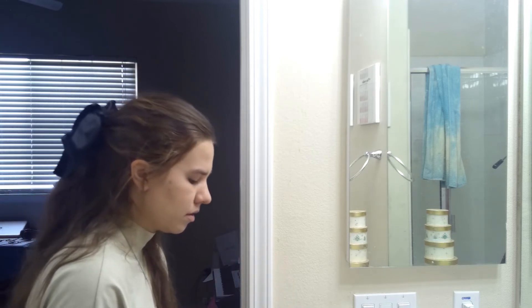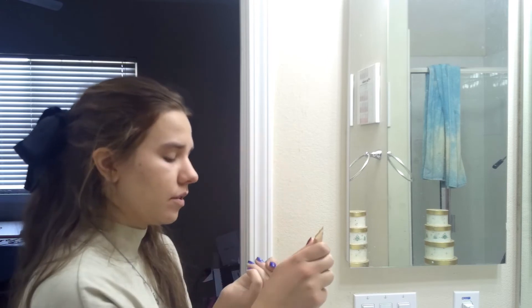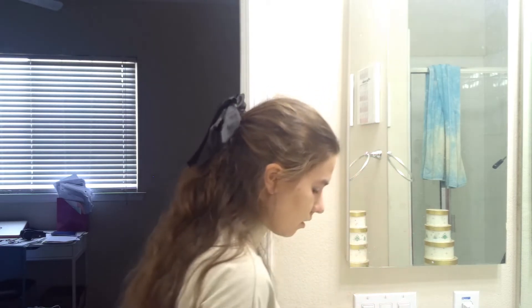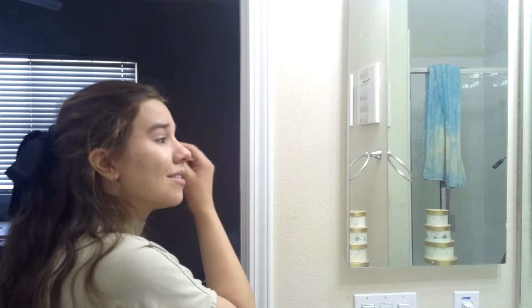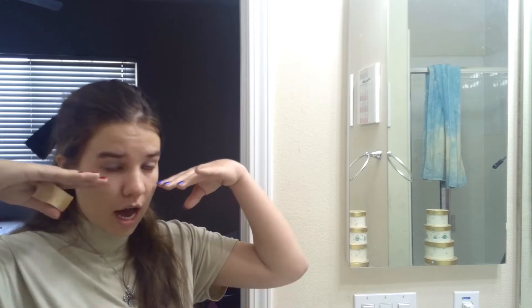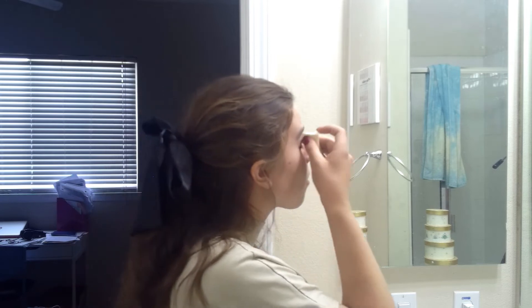I'm going to use a sponge to blend it since I'm saving my brush for something else. Add a little more, but not too much — you don't want to add too much concealer otherwise it's going to look very pale. Don't worry about the paleness though, because that's when we add the eyeshadow to create the dark eye makeup. I'm done with concealer — as you can see, my face is a little pale.